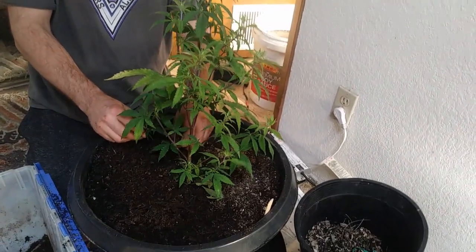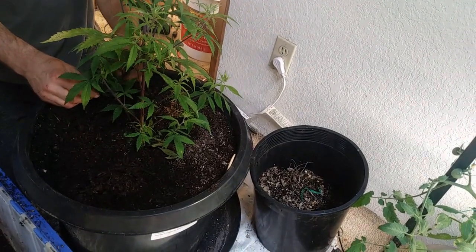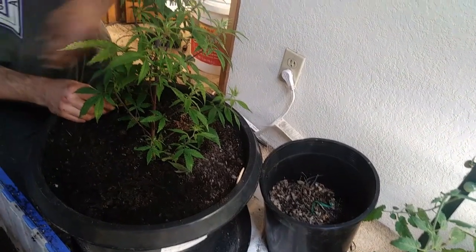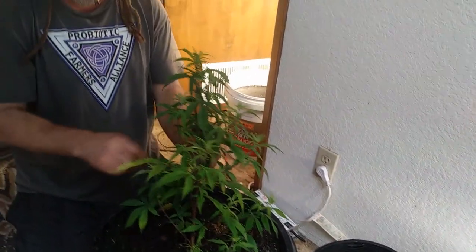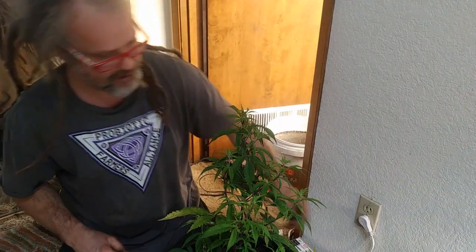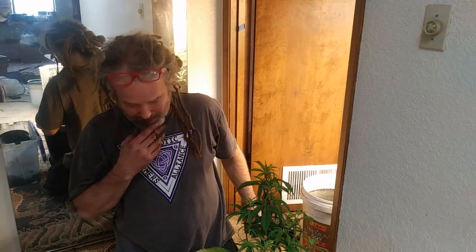This is a really boom-bastic strain — really beautiful. Not a very big producer, but that's why I like to use it for crosses with more. I have a Juicy Punch cross that I have some beans of available right now. If anybody's interested in some beans, you can message me — a buck a bean for beans that'll do well outdoors in the Northwest.